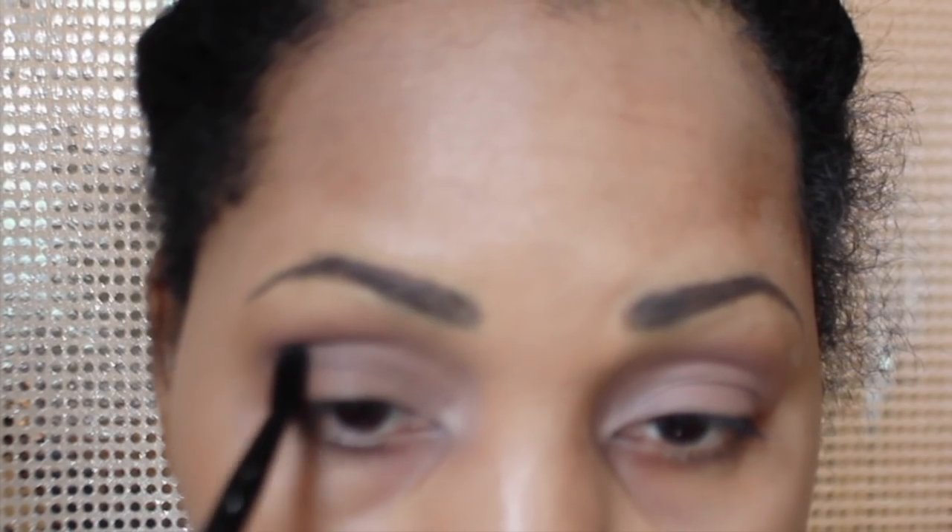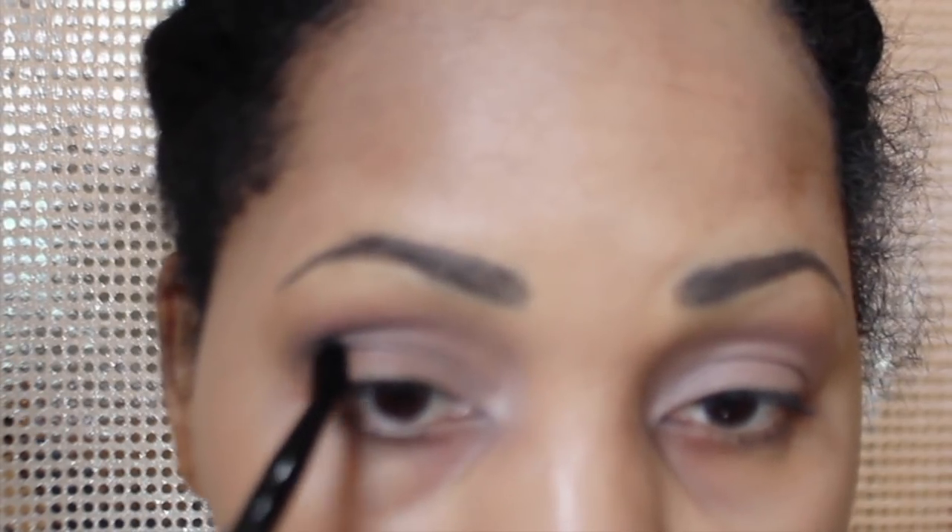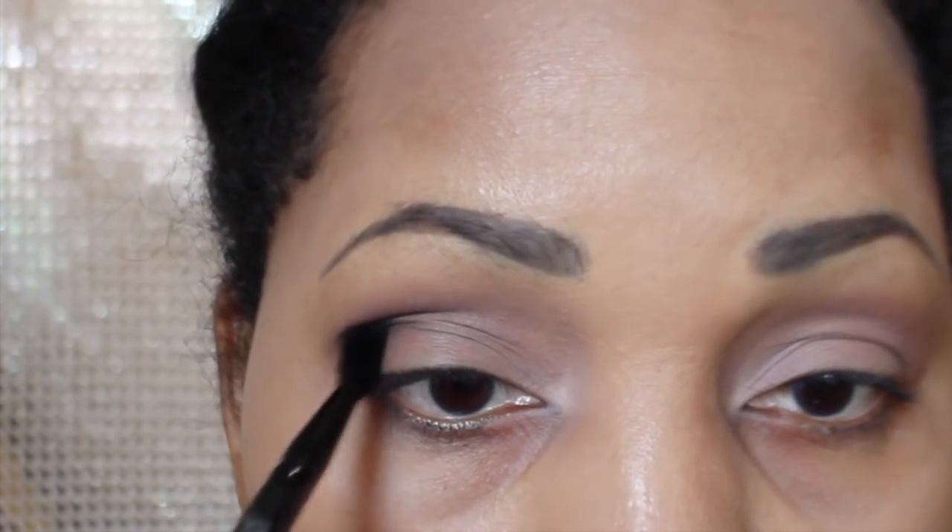Next, I'm going to take the green in the palette called Central Park and I'm going to put that in my outer V. The brush I'm using is just a Wet n Wild brush that was in one of the Wet n Wild palettes.